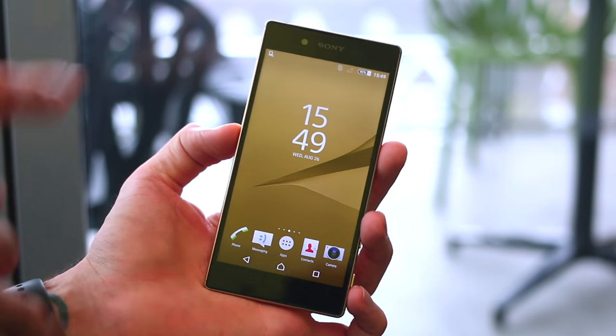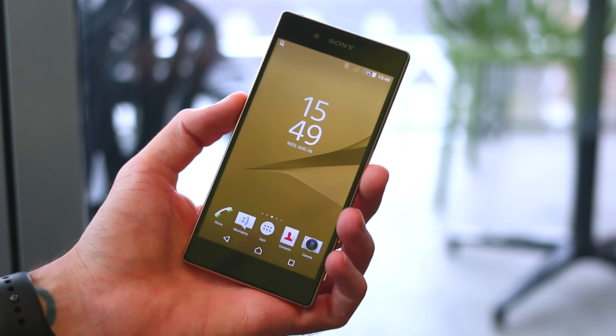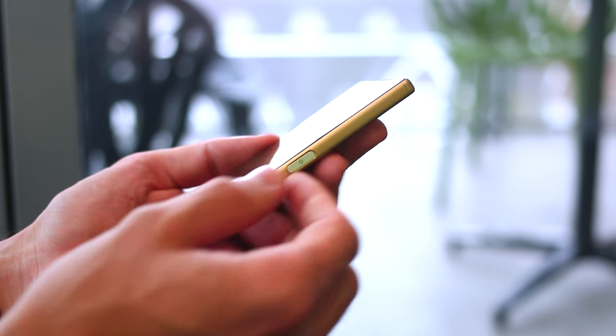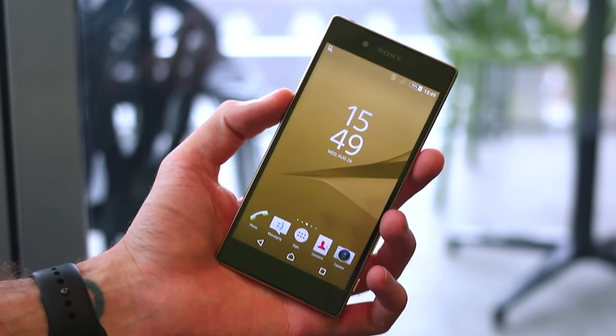Full HD display, front-firing speakers, metal frame, frosted glass back. It's a mixture of old and new, with a really familiar spec sheet to what we've seen. On the right-hand side, you do have a fingerprint scanner which doubles up as a power button — Sony's ditched the familiar round power button from the past.